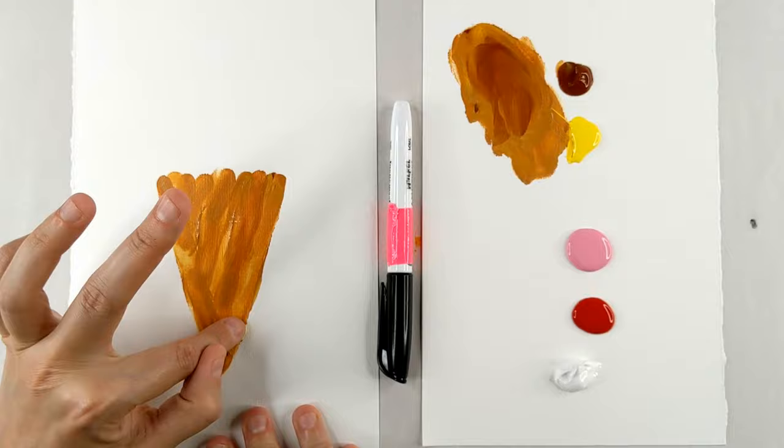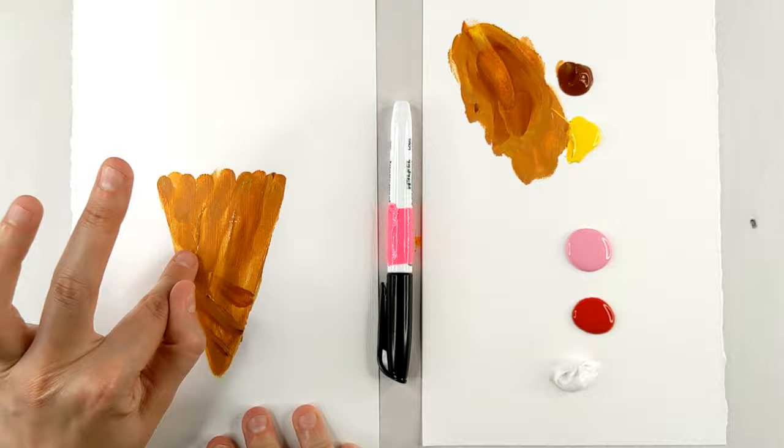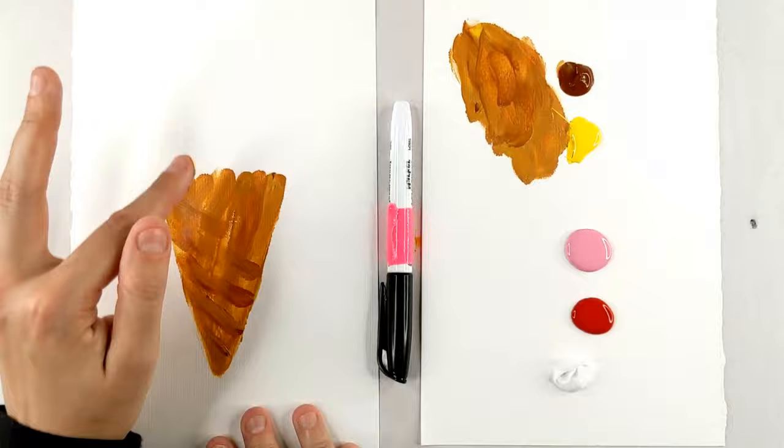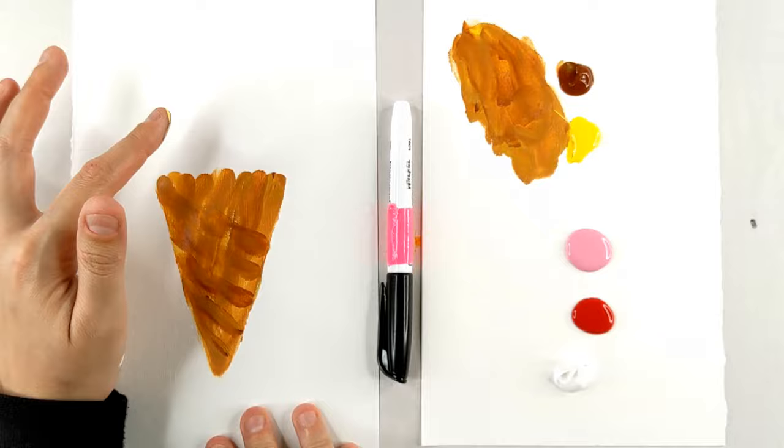It really helps to think about what an actual ice cream cone looks like. You don't need a picture in front of you, but if you see the ice cream cone in your mind, things like that magically start to appear on your painting. It starts to really look like what you're trying to make. It's like magic.